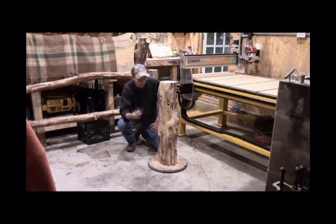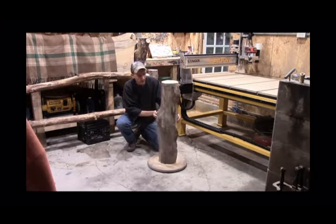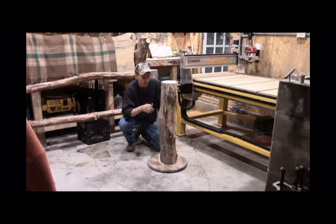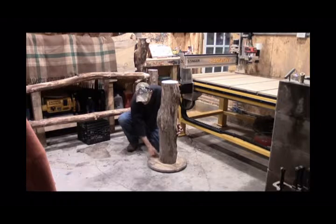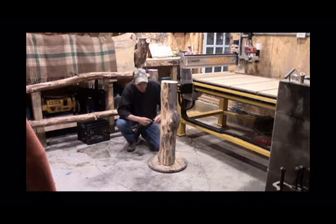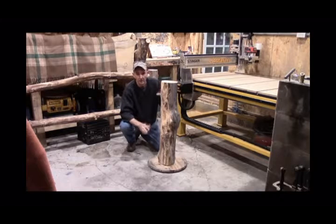Lo and behold, I found this old Lazy Susan base. I don't know where it came from, but it served the purpose flawlessly for me. I can shim this however I need it, and I can rotate it. I can step back — about where the camera is — and I can look at it. Once I've got everything shimmed where I want it, I can take my marker and go around the bottom, put a nice heavy line on it, take it out on my big chop saw, cut it down, put it back, and if I have to make another adjustment, we'll just repeat the same step.